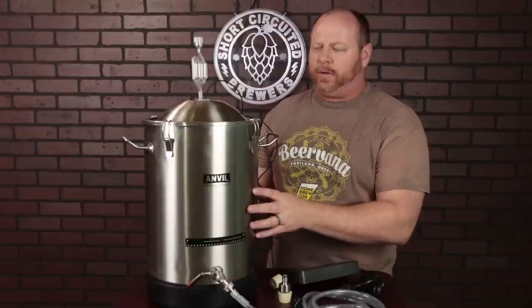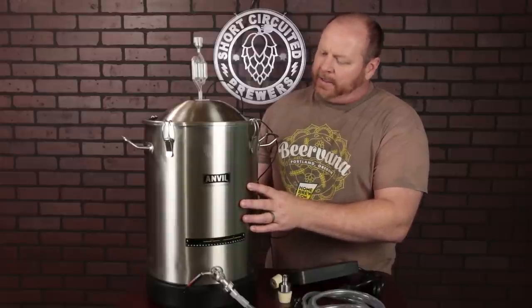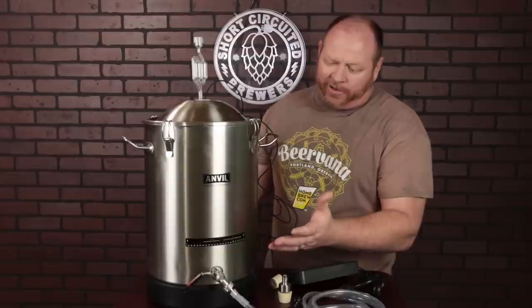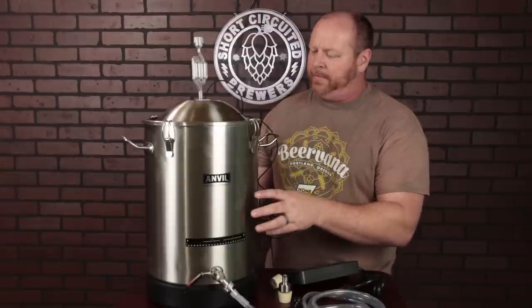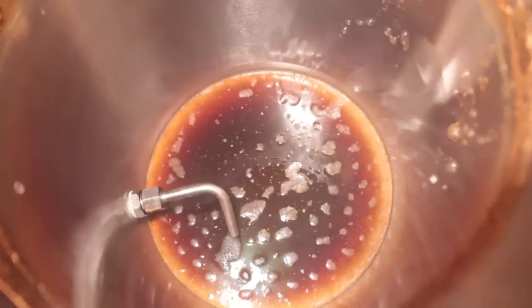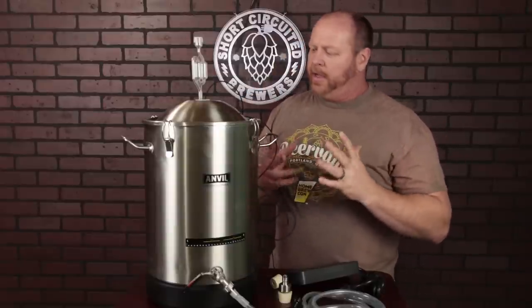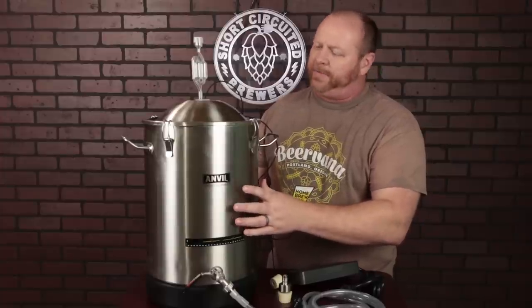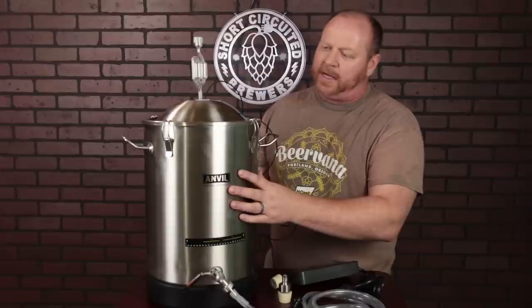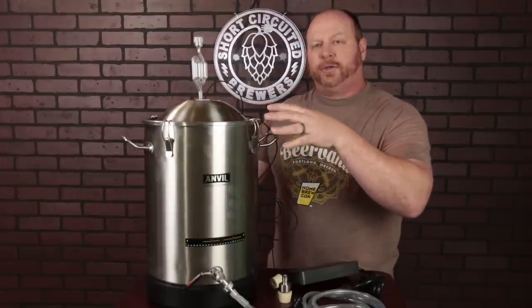All in all, I'm really happy with these fermenters. There are only a couple of negatives. One is that they're very thin, though admittedly at the price point you can't get one-millimeter-thick fermenters for that. The bottom is a dish, not a cone, so you have to watch when you rack off near the bottom — the racking cane goes almost all the way to the bottom but leaves a little around the outside. Also, if you toss this around, it's probably going to dent. But other than those two things, I think it's a great investment. I also understand from Anvil that there are going to be some accessories and modifications coming that will make it even more useful to homebrewers.